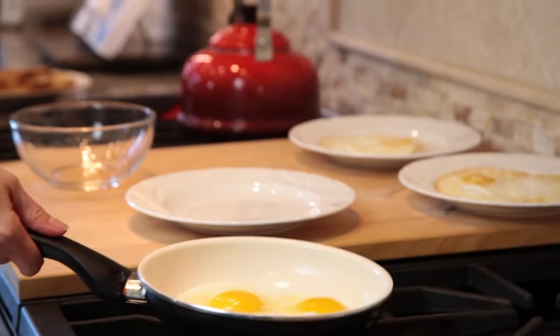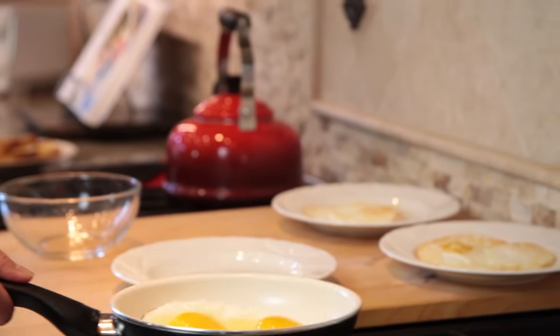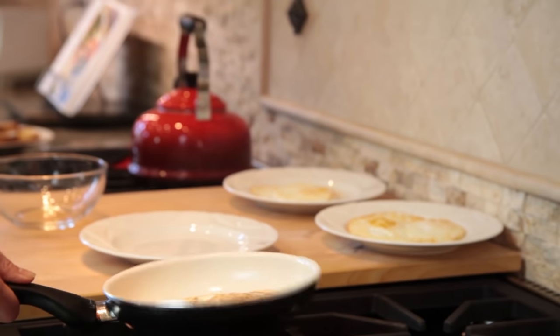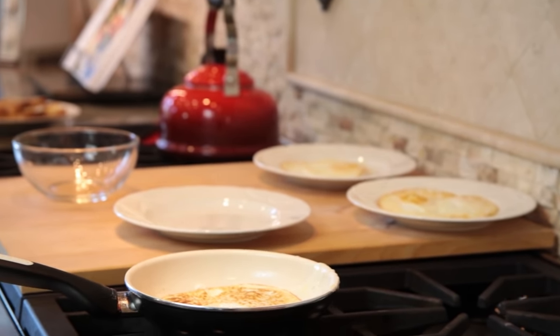Once the base is mostly white, I like to give the egg a good shimmy shake. All you have to do is give it a good wrist action and flip. Boom — that egg just got flipped.